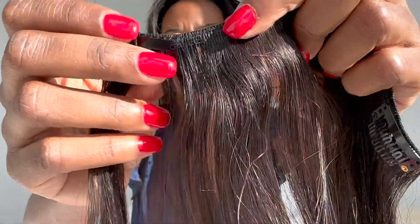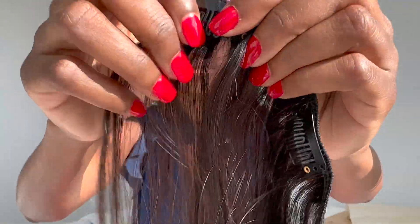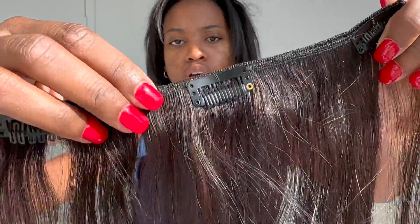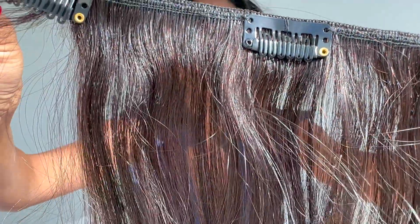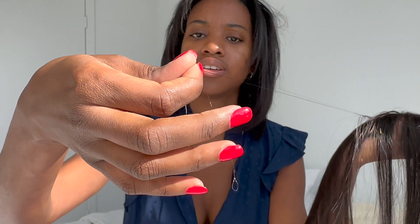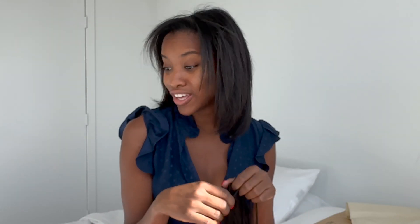So it's supposed to be double weft — is this considered double weft? I'm not sure. To me it looks like a normal weft, but there, take a look for yourself. Can you see the little strings? Yeah, that's an actual string — that's what I'm talking about.